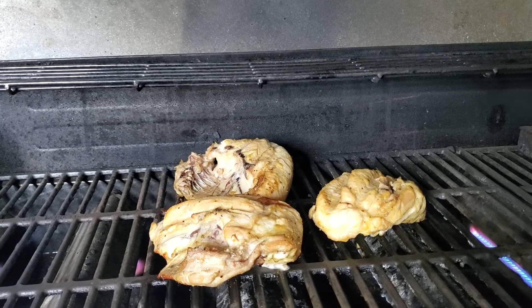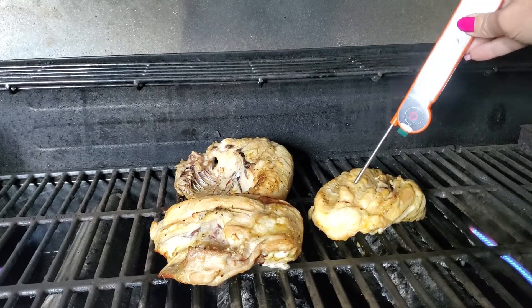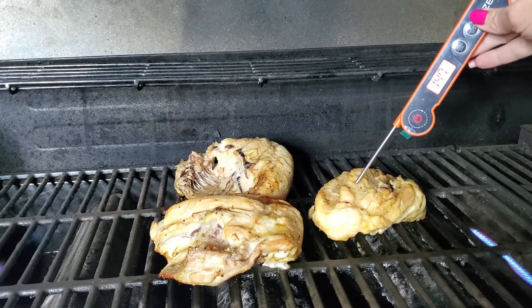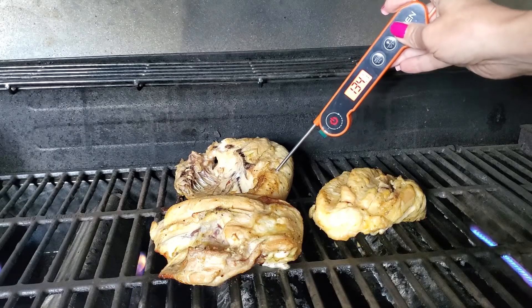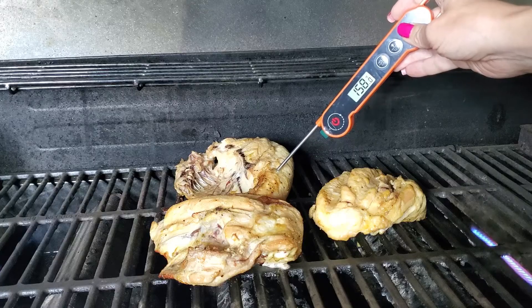Let me show you how easy it is to use. Okay, let's see if they're ready. This one says it's about a hundred forty-seven degrees, and this one is about a hundred fifty-seven. We're almost there.